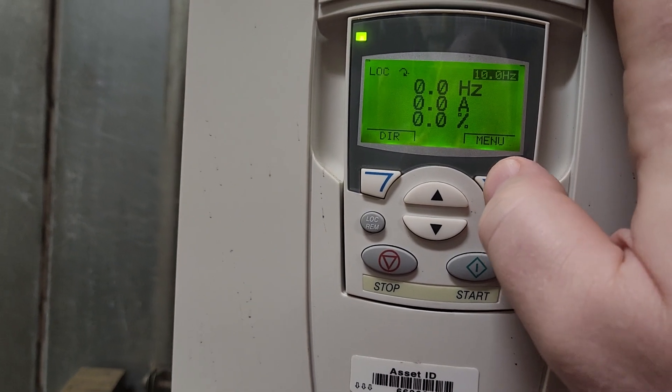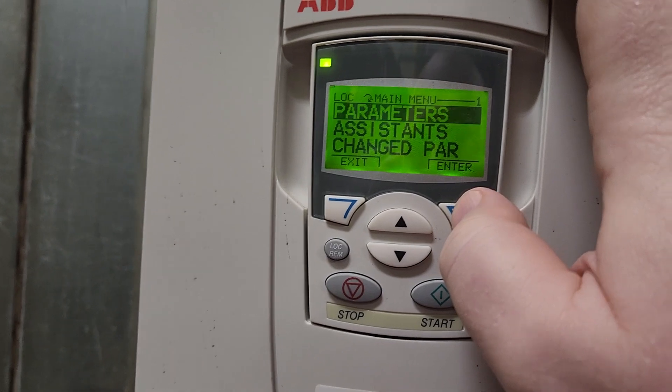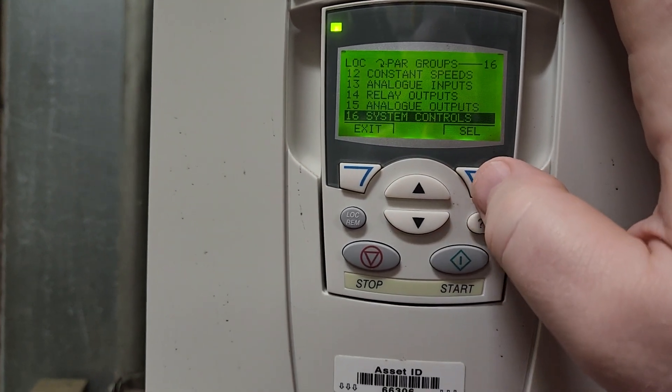I'm going to go into my menu, go into parameters — it's already highlighted for me. The group that I need to go down to is group number 16, system control.